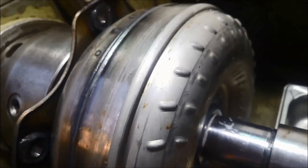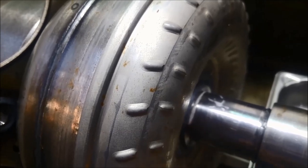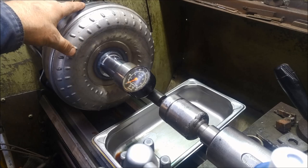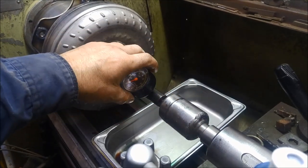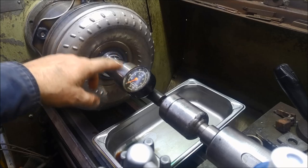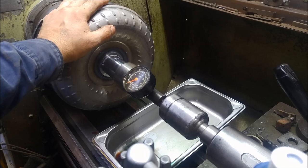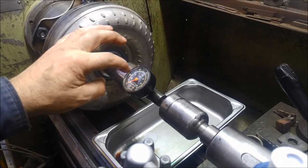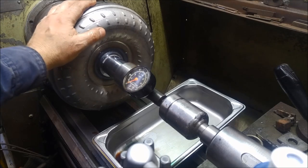On these they're notorious for developing a crack on the converter neck. I'm just holding it in the chuck in the lathe and I've got the tool stock just holding the pressure gauge in there and the pressure fitting. Torque converters usually operate at about 80 psi, but I'm going to pump this one up to about 120 psi and see what happens.